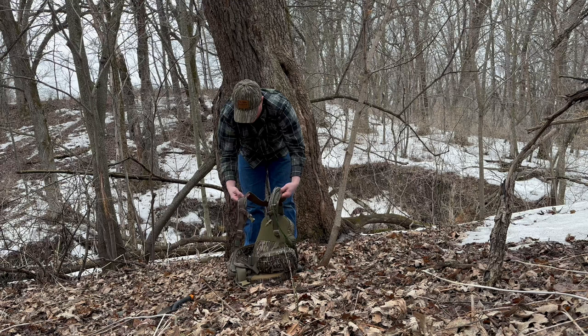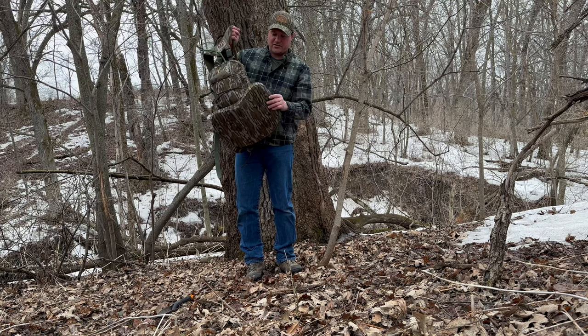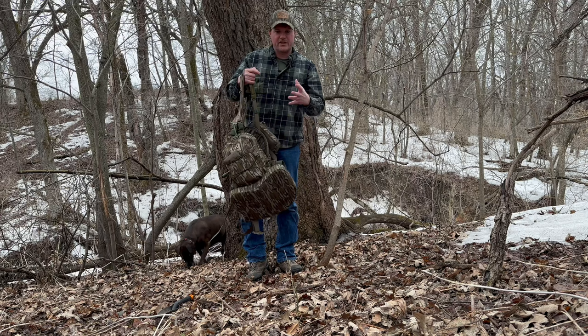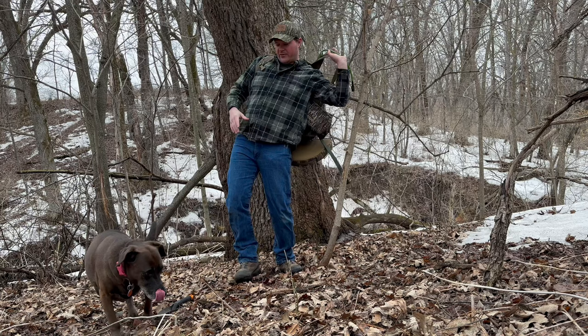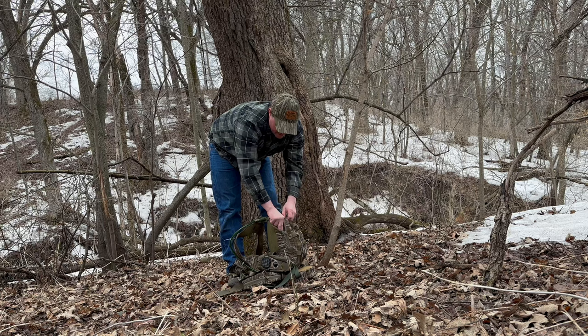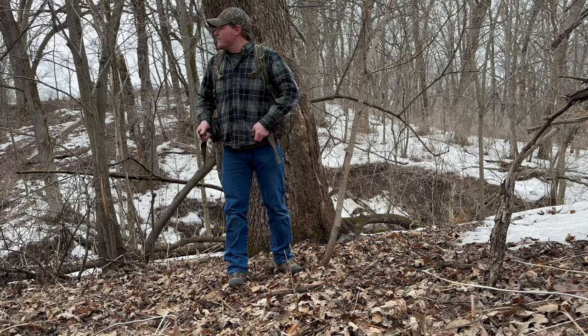There are MOLLE-separated straps here that you can attach other items to. The seat is customizable — you can unzip it and reconfigure the different pieces of foam inside, both the firm foam and the soft foam, to fit how you like your seat to feel. I'm told you'll be able to purchase more foam from Tethered, but you can also probably buy different foams online and really customize that seat.